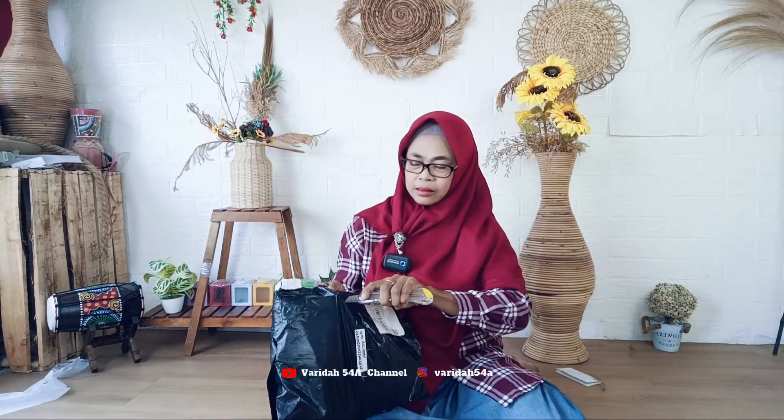Baiklah teman-teman, saya mau unboxing, saya buka dulu ya. Ini dia — Stella Orthopedic Lumbar Sacral, bisa dibaca ortosis korset. Jadi ini adalah korset kesehatan.